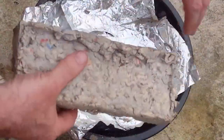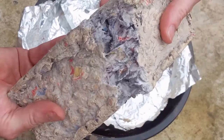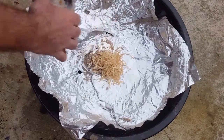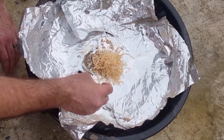Let them dry out in the sun and then we're good to go. As you can see this makes quite a dense brick. I have tried this in the past where I just scrunched up a whole page of newspaper. The bricks are quite lighter but they dry out a lot quicker and don't burn quite so long. This particular paper briquette will probably last about 20 minutes if you add it to an established fire.